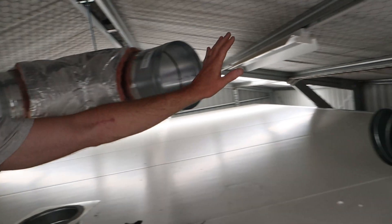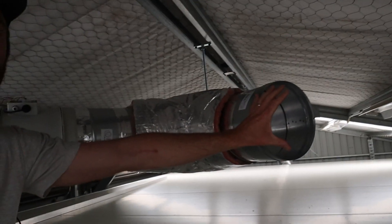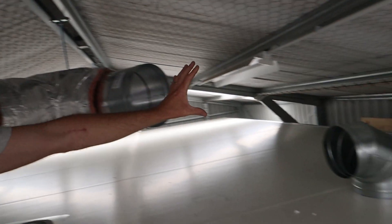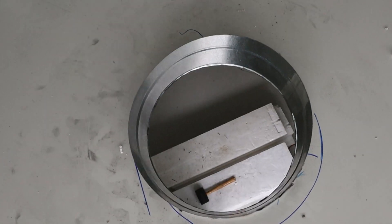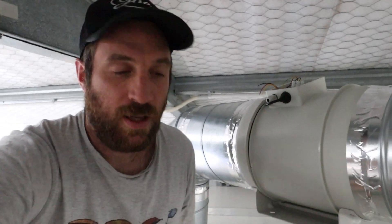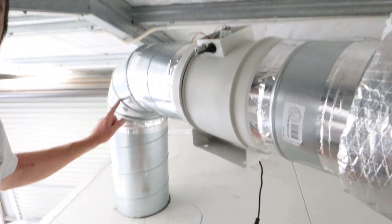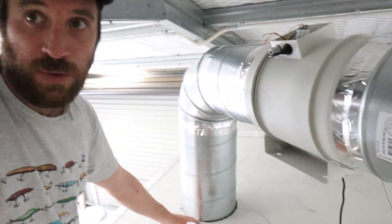This pipe here is going to come out, go through its own fan which will be here. So there's one fan here, there'll be another fan here, and it's going to go out and go down into this hole which goes down into my fruiting chamber down there. You can see this is the other fan here, which blows it down through this pipe and down into this fruiting chamber here.